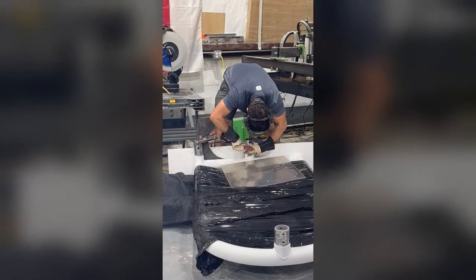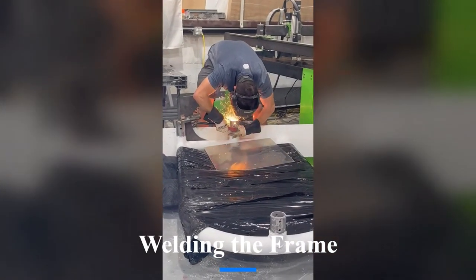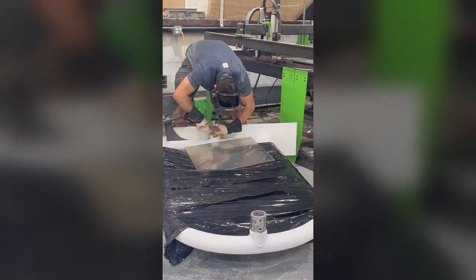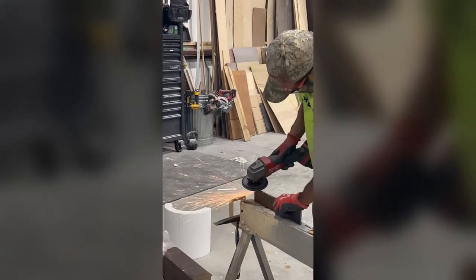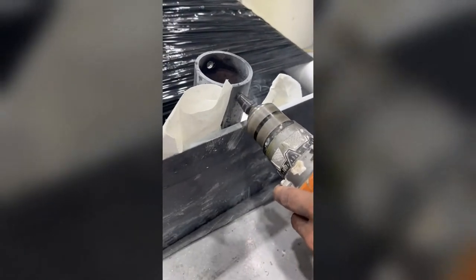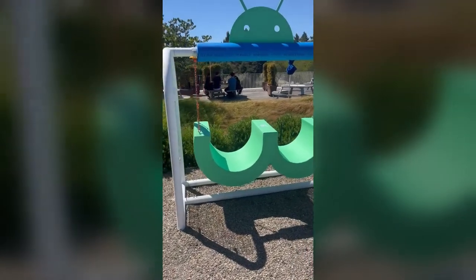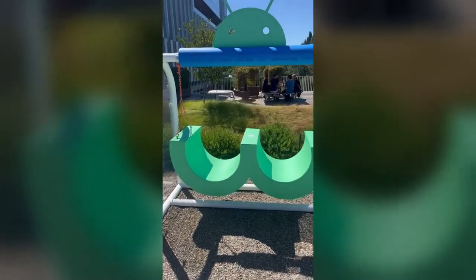After the painting was finished, we started building the frame for the swing. We had to bend pieces of pipe and weld them together in order to create the rounded shape the client desired. We then drilled holes into the base of the swing to securely attach the frame together.